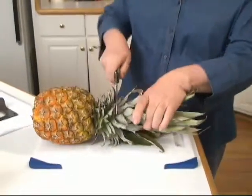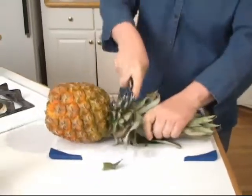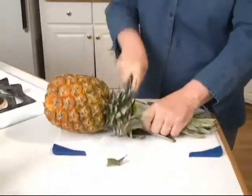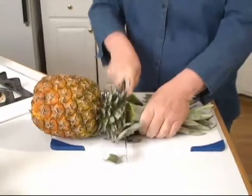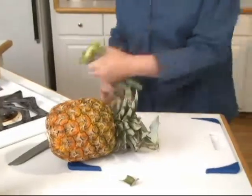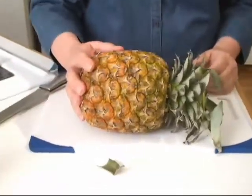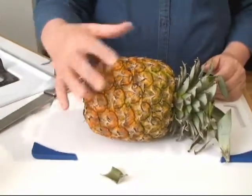You take your knife and you cut off almost all of the leaves. You put this into a dish, you put it in the oven at about 350 degrees, and you cook it till it's tender.